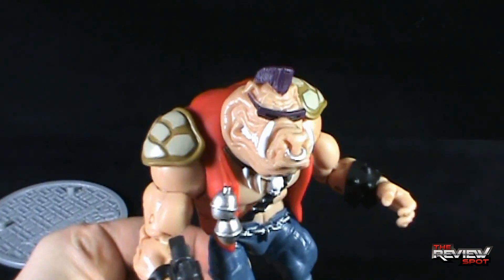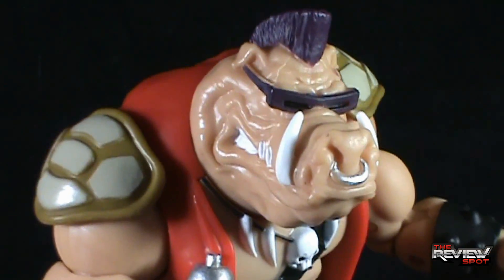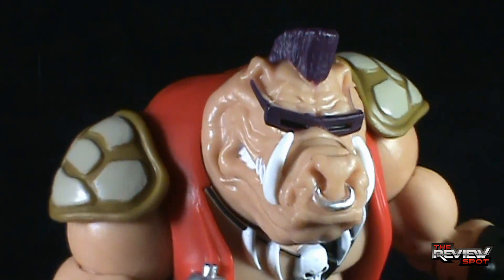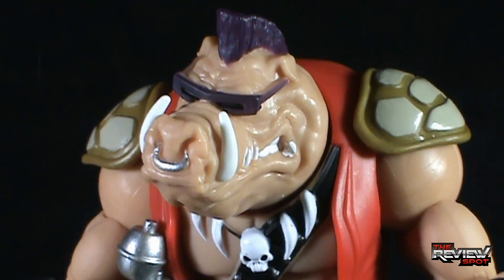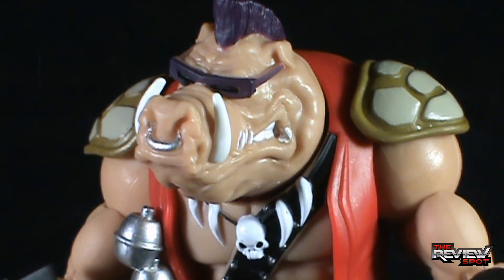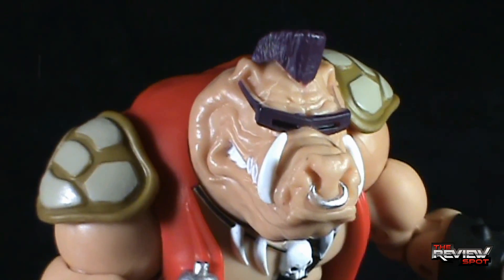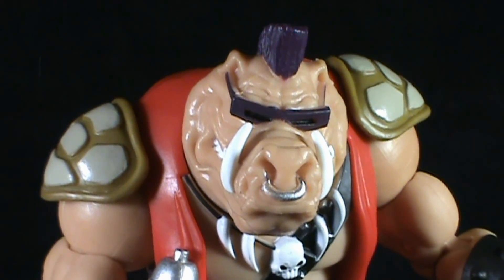Even though I unfortunately don't have my original line of toys anymore — I gave those away — it's nice to get a version of Bebop again in a new articulated form. Fantastic work Playmates, thank you for producing these, and let's hope this line continues to flourish. Today's Toy Spot: the Playmates Toys Teenage Mutant Ninja Turtles Classic Series Bebop. Thanks for watching guys, stay tuned — Spot's going to have more Toy Spots heading your way. See you guys next time.